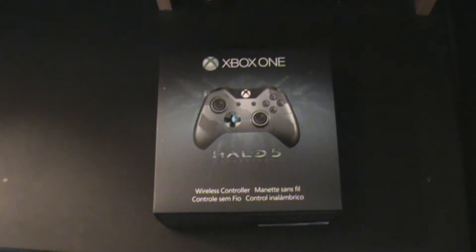Hey guys, it's Godzilla T here and I've got a special unboxing for you. This is my first unboxing so bear with me, but what we've got here is the Halo 5 controller. This is one of the two special controllers you could order for Halo 5. This is the first one I received, and being Sunday I was really surprised to actually be getting it. We'll go ahead and get started on opening it up.